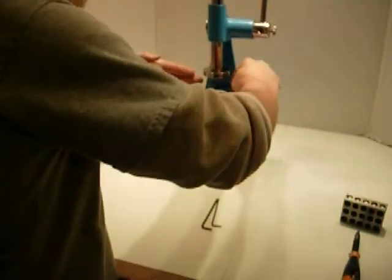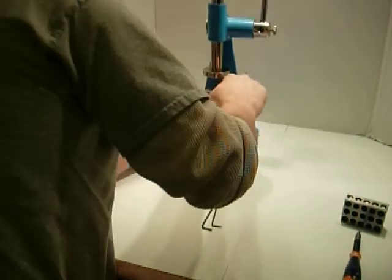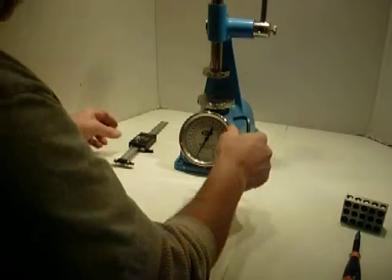To start with, you line this one up perpendicular, or straight this way as you can within reason, just about as straight as you can, and you tighten that one up.